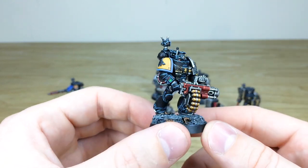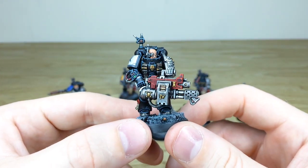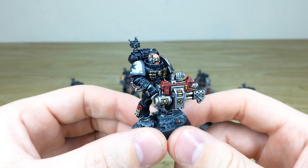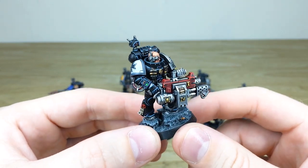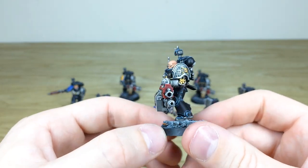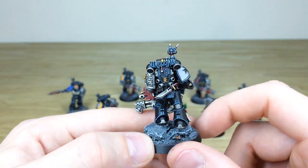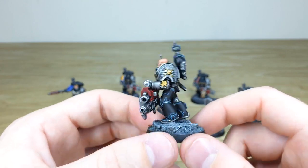Next we have a Black Templar wielding the combi heavy bolter and flamer, which I do really like. Again, you can see the wrist-mounted lights and lenses are all done, and the text on the purity seals is all fully painted. Again, a lovely miniature. I do like the little lenses on the backpack so you can spot any sneaky grot — or maybe even a Nurgling — creeping up from behind.